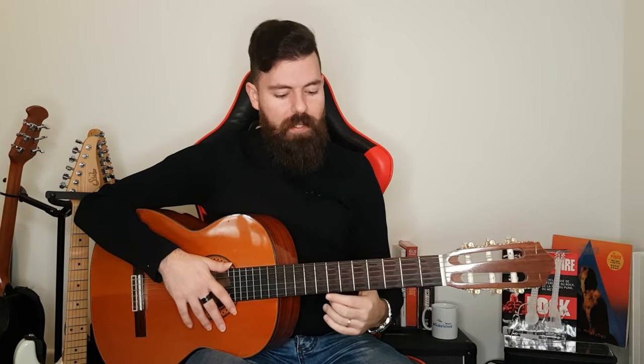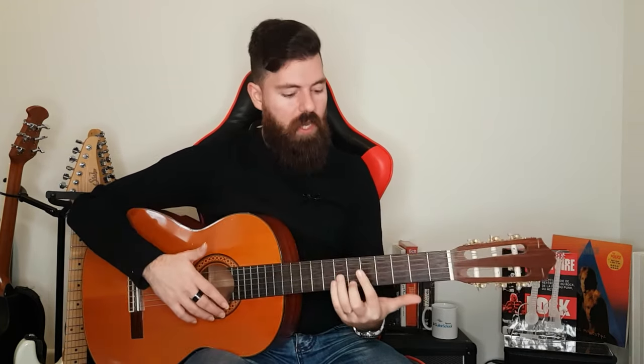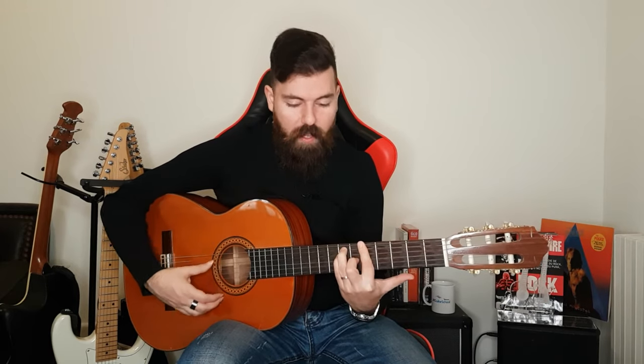Pro tip number one: pulling with your arm will basically pivot the guitar. What you can do with your picking hand elbow is try to stabilize the guitar so you have two forces countering each other — your arm pulling the guitar one way and your elbow stabilizing it. This way you can get a perfect bar sound without even using the thumb. So imagine if you also have your thumb working with that — you're going to be able to get that amazing bar chord sound every single time.